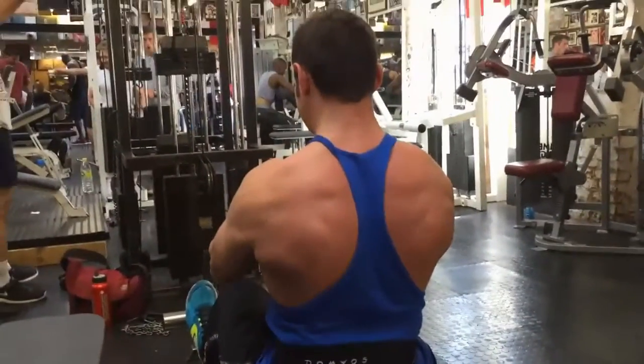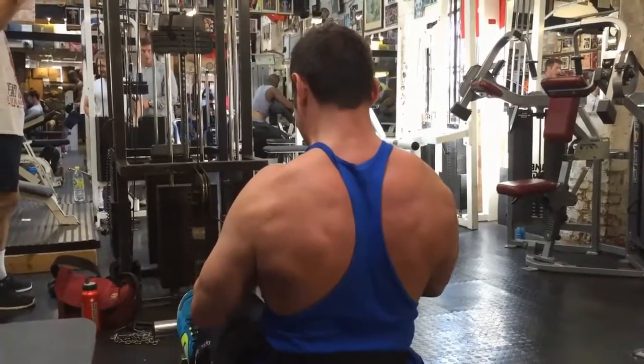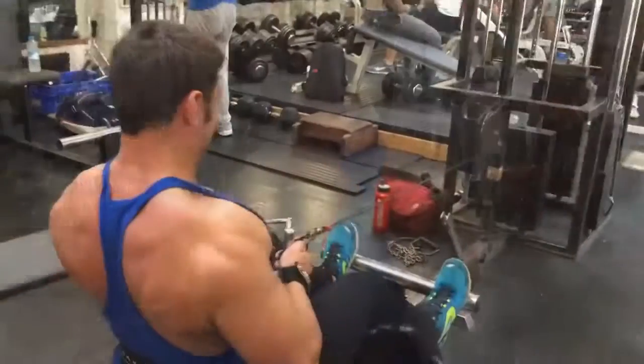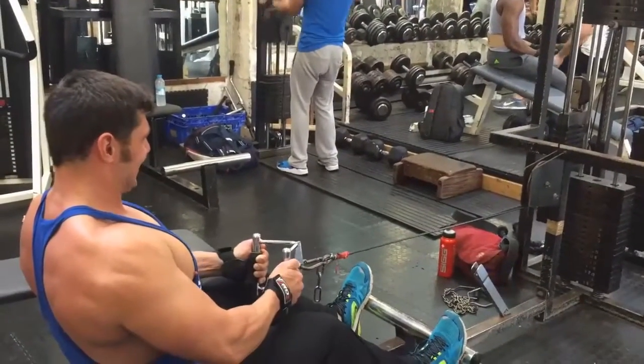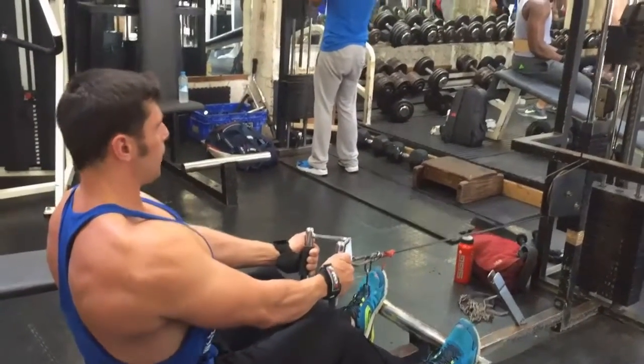Starting position is very basic: knees slightly bent, back straight, chest up. Abs inline, core strong. Keep your back at around a 90 degree angle to the floor.